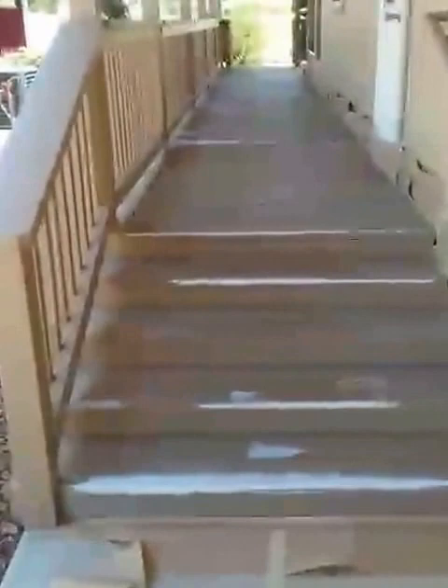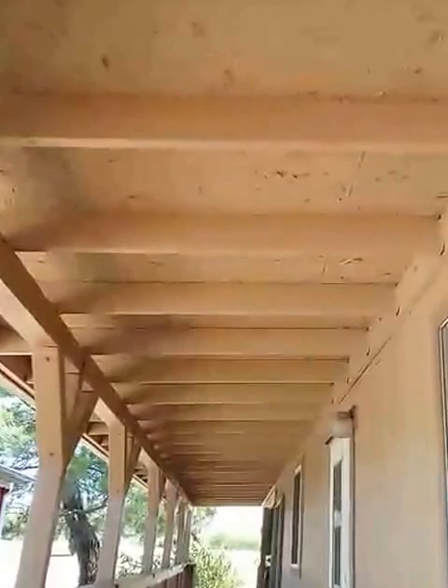This is Mark with Alcor Painting. This is the third video. I sprayed the overhang here on this patio. All this is sprayed and now I just prepped the deck.